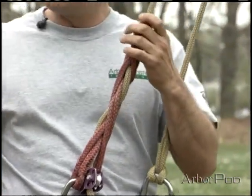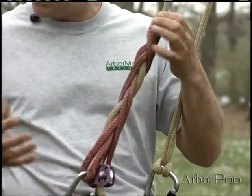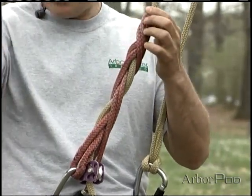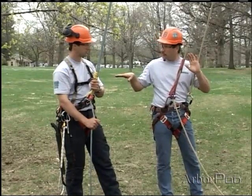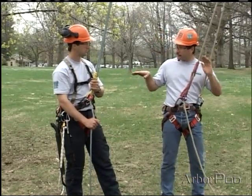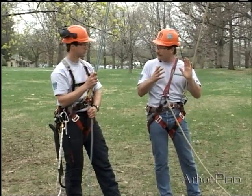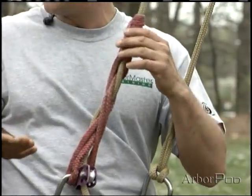We actually use it in rigging where we can add as many turns and as many crosses as we want, so we can grab ahold of that rope very firmly and not have any concern about its sliding. Whereas used in a climbing application, we're trying to walk that very fine line where we have just enough friction to hold us, yet when we go to release, it goes for us.